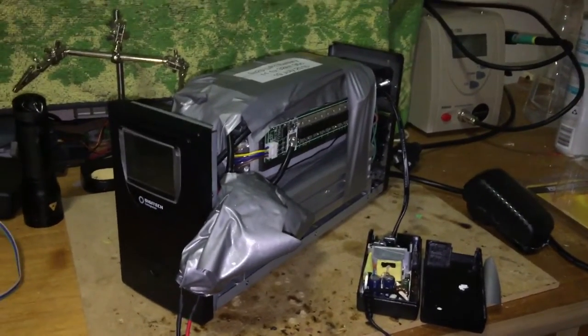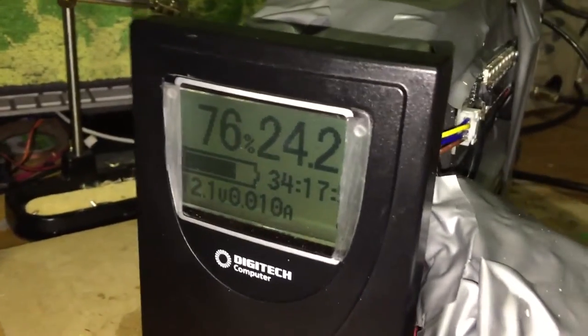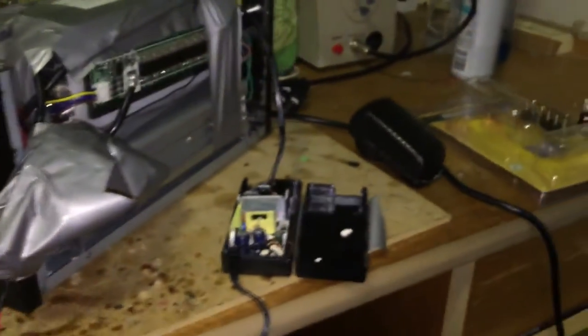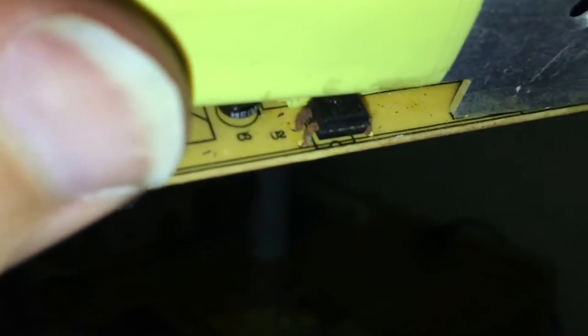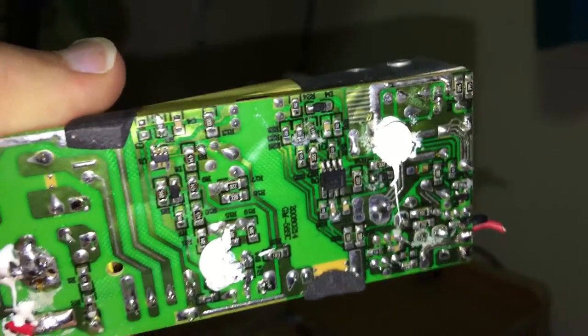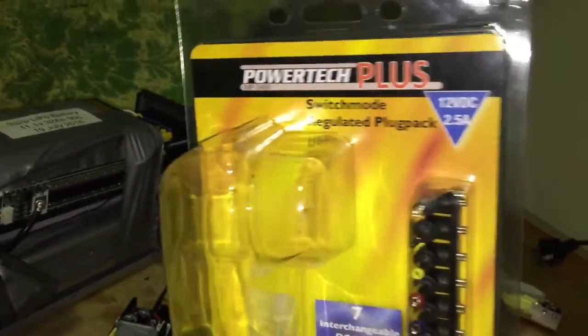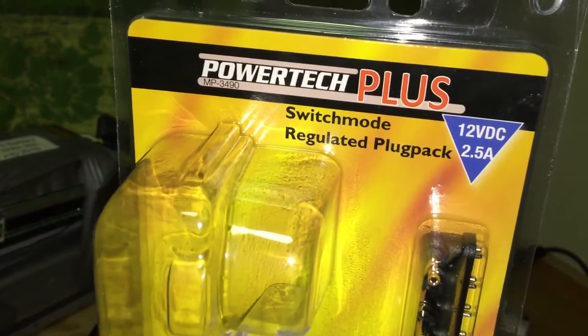I've had a few requests to open up my homemade lithium-powered UPS with my homemade LiPo battery. It's been going good. I've just drained it to 12 volts — 12.1, about 76%. The reason I had to open it up is because my really cheap eBay charger from China blew up. So I've just gone to Jaycar, that's our local electronics store, and bought a very bog-standard 12-volt DC switch-mode regulated plug pack.